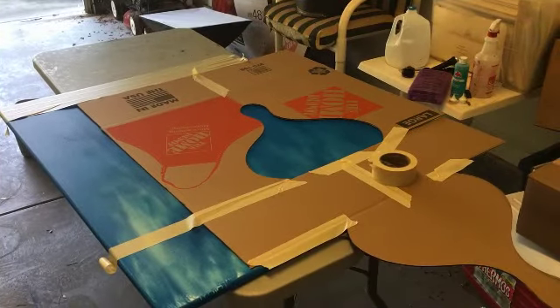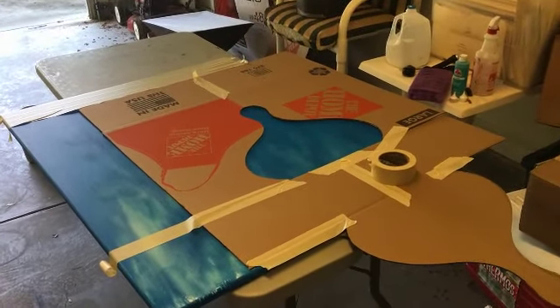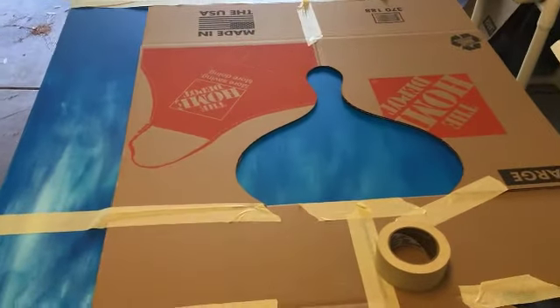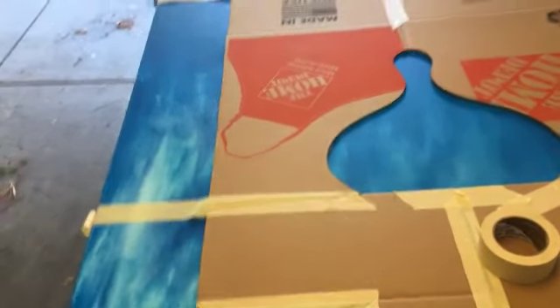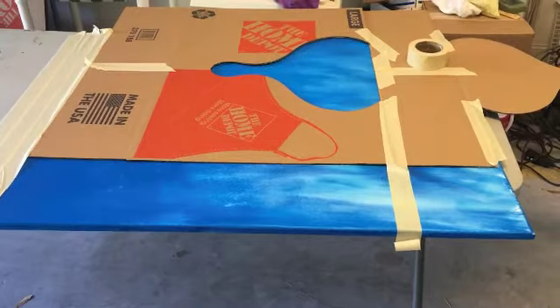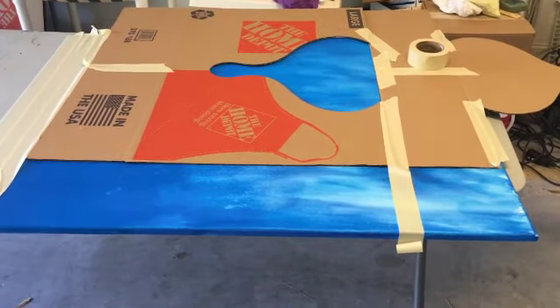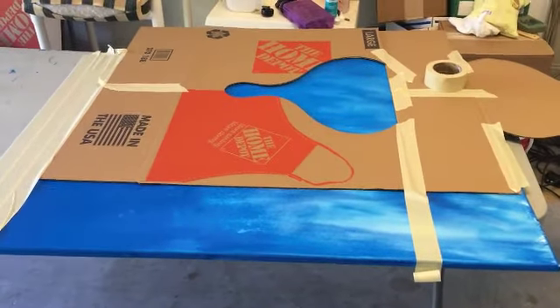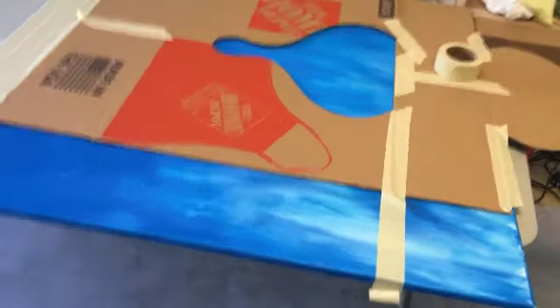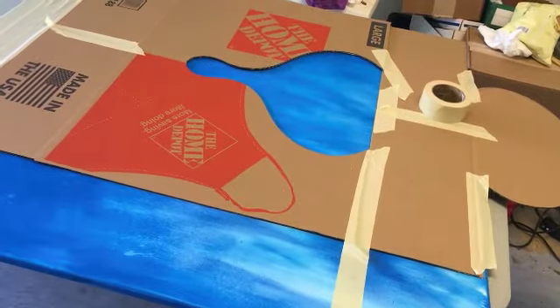I'm at North Myrtle Beach today, staying with a friend of mine and doing a big painting for his house. A custom painting, sort of a phase two thing. The canvas is three by four feet and I'm going to use some gold paint and some spray paint, different things. You can see here I've got things masked off. So the next step is to cover that area on the left and then hit it with some spray paint.